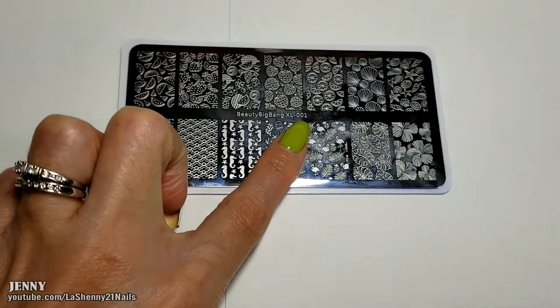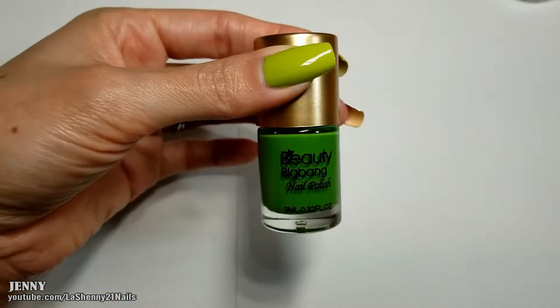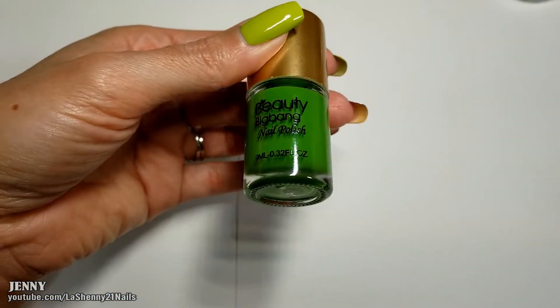I'll be using the Beauty Big Bang XL 001 stamping plate as well as a Beauty Big Bang green stamping polish which is number three.